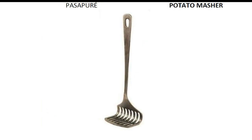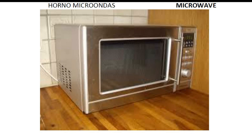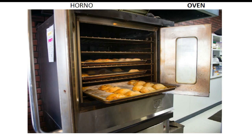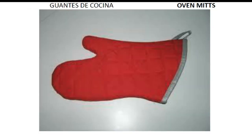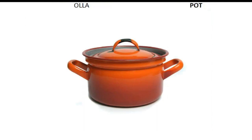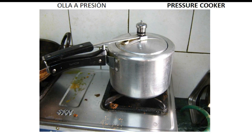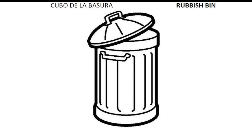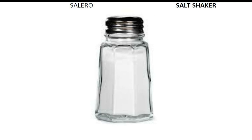Potato masher. Microwave. Napkin. Oven. Oven mitt. Pepper mill. Pot. Pressure cooker. Rolling pin. Rubbish bin. Salt shaker.